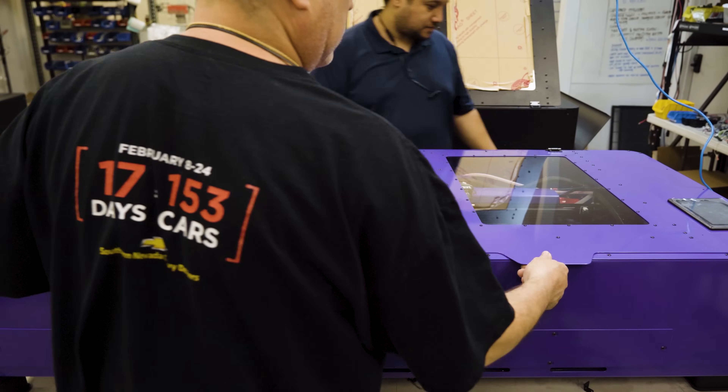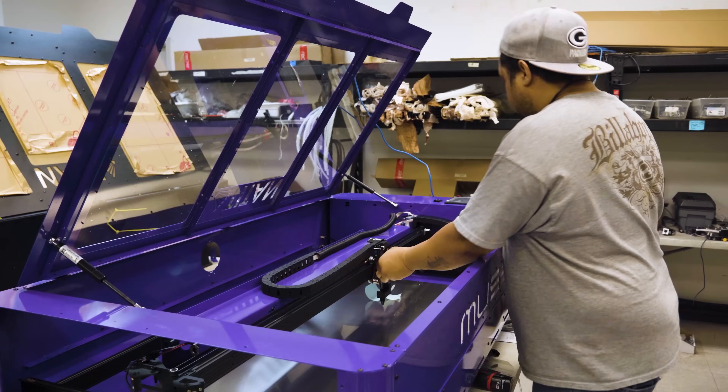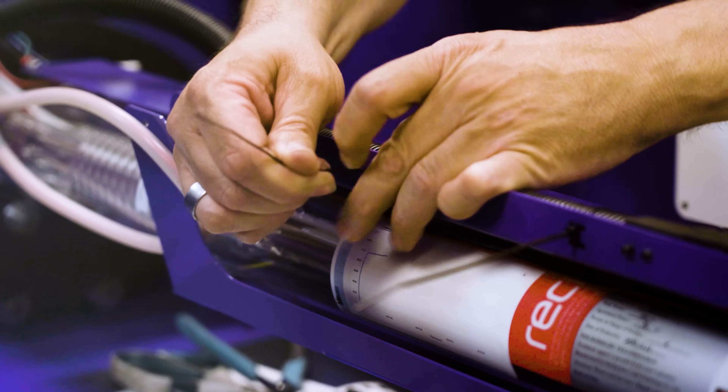At this point the completely assembled Muse Titan goes through a rigorous quality inspection process. This will include alignment and testing, as well as an extensive review of all the components, followed by detailed cleaning.